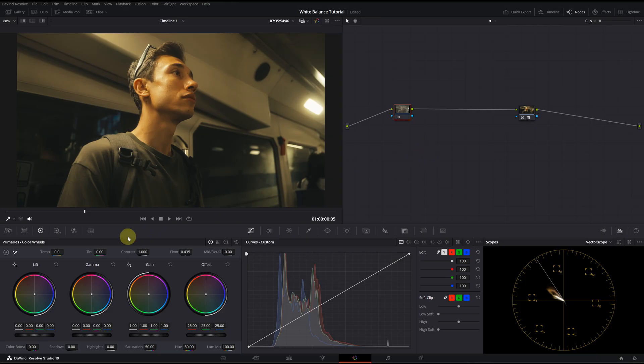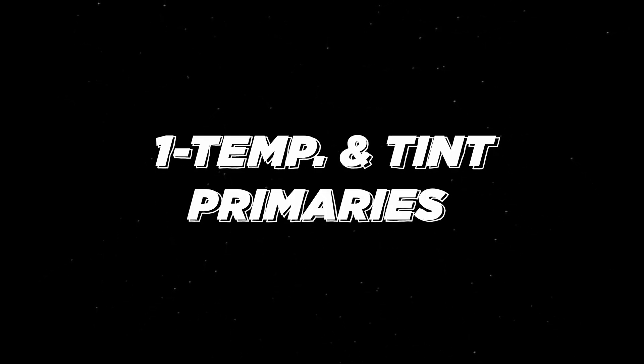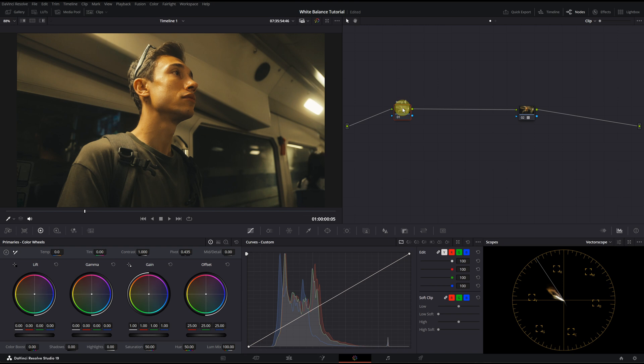The first method for white balance adjustment is the Temperature and Tint sliders in the Primaries panel. This is one of the most common and beginner-friendly methods. Since my clip has a warm tone, I'm going to pull the temperature slider towards the cooler side. As I decrease it, you will notice an increase in green tones in the mid-tones and shadows. I will also slightly increase the tint — I usually go too far and then pull it back. I'm also checking the whites in my image and the Vectorscope. This is before and this is after. It looks just fine for now.